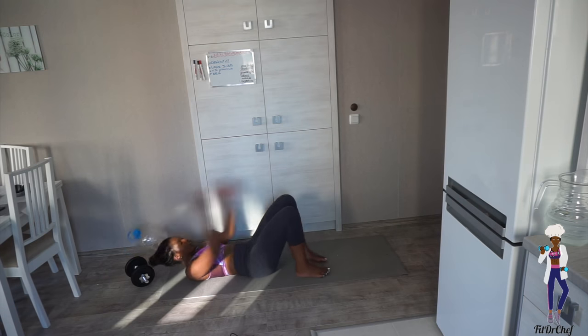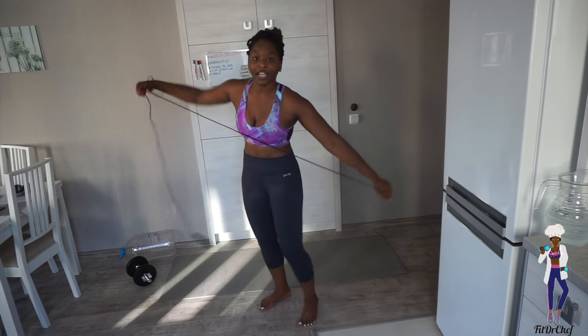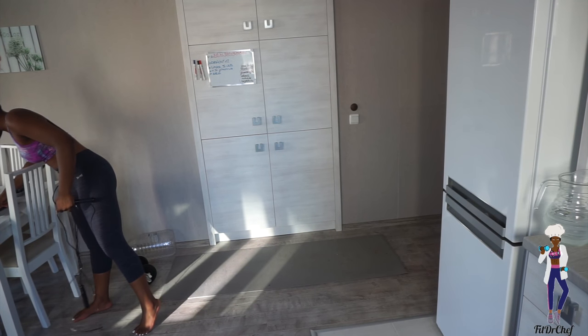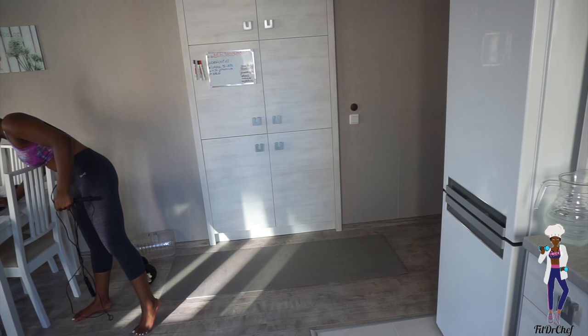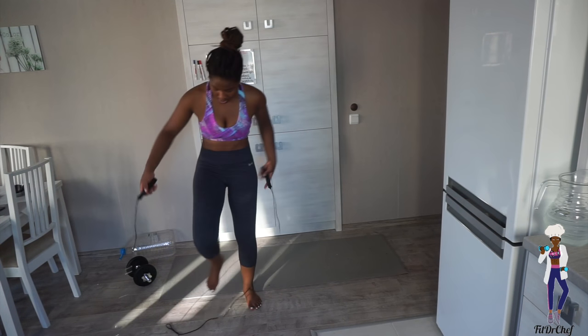Fifteen reps done! Get your skipper up again, start your timer — and please make sure you are breathing. We're going straight into our two-minute skip.